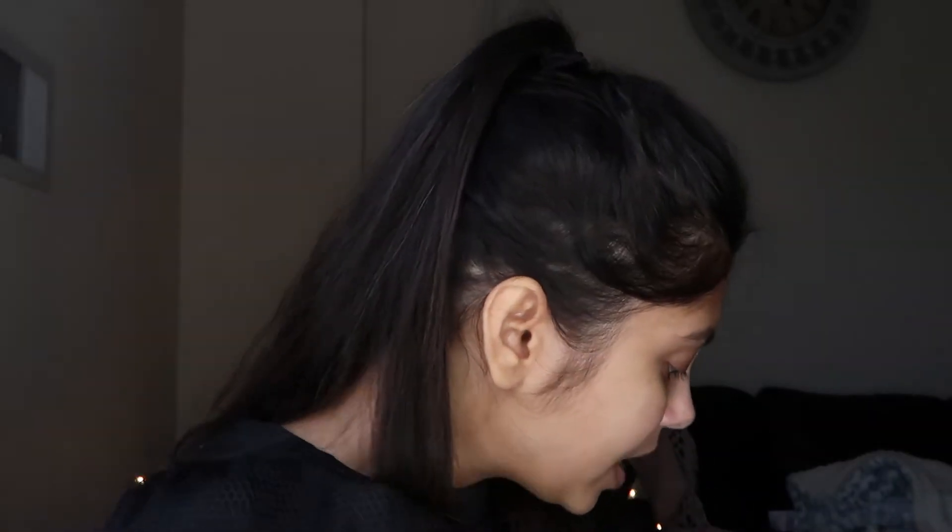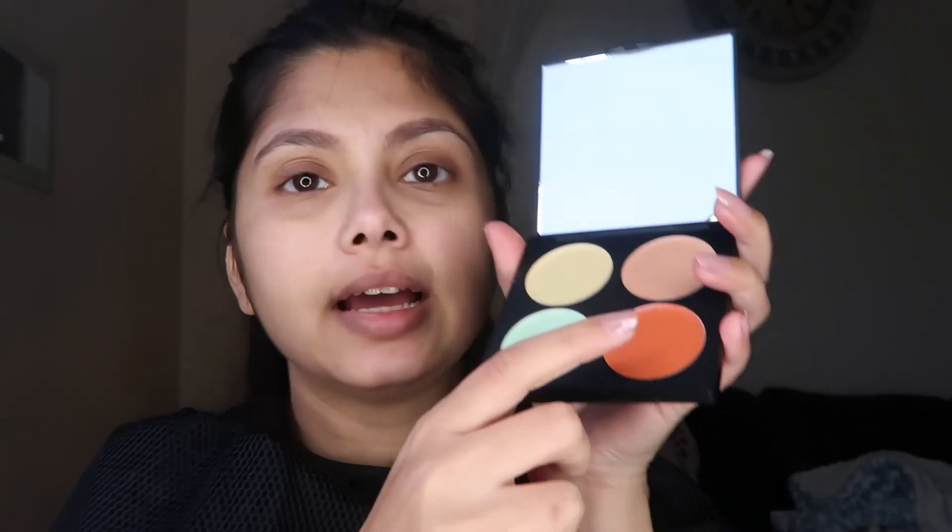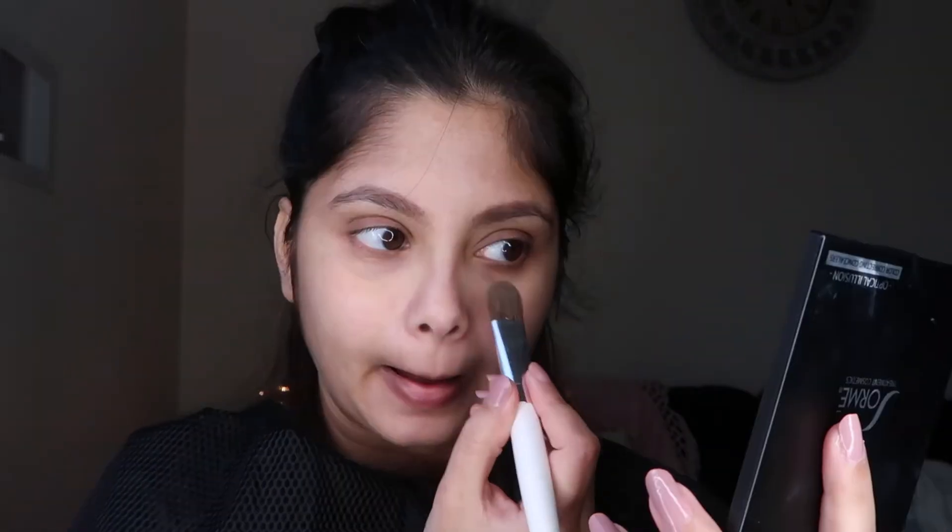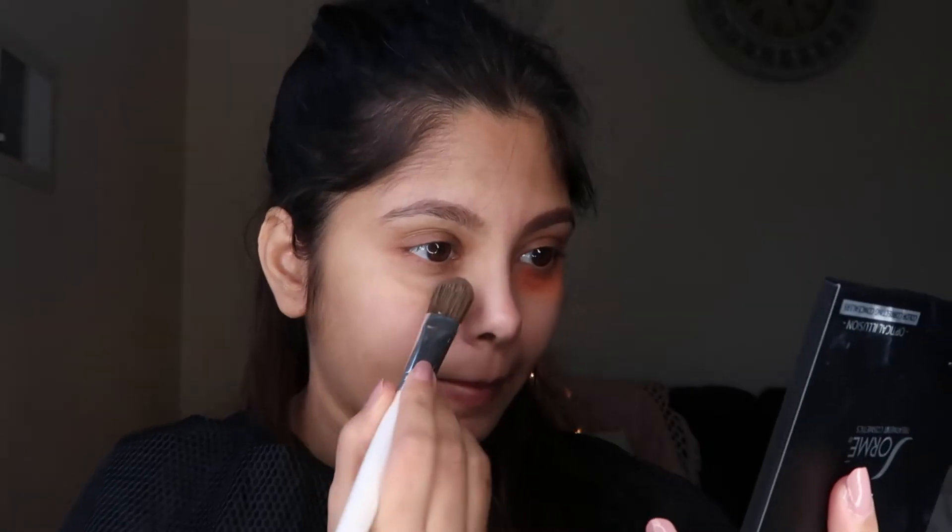The color you actually need to combat dark circles is orange, deep orange, or red depending on your skin tone. I usually use the orange shade in my color correcting palette. You can even use lipsticks in the shade orange or red if you don't have a color correcting palette. I'm going to be using the Sourmet color correcting palette — you might have seen it in my earlier videos. I'll be using the dark orange under my eye, but like I said, a lipstick in orange or red works just as well.